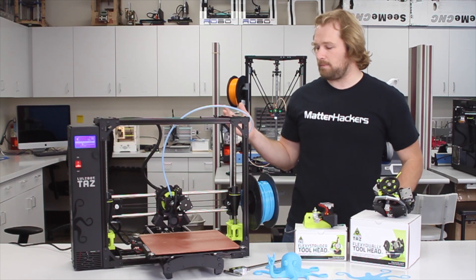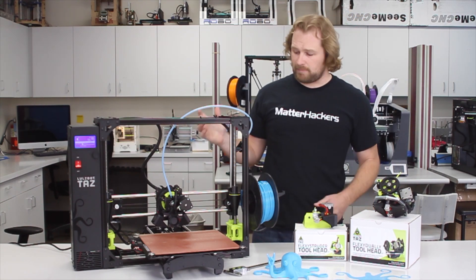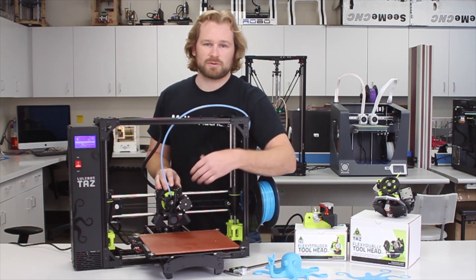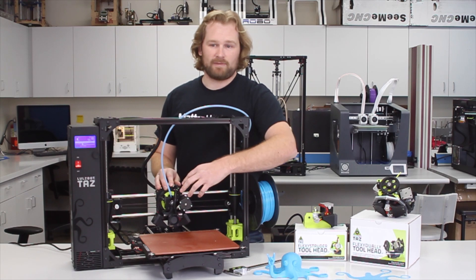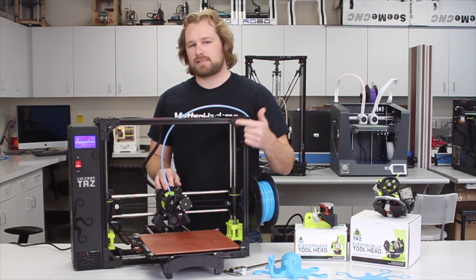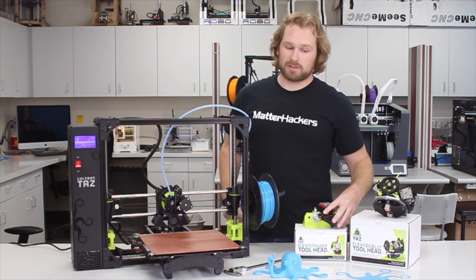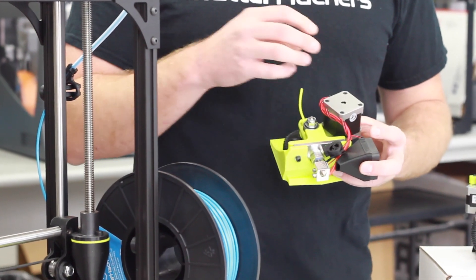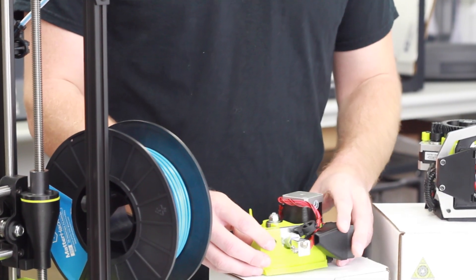Next we want to go into the modular tool head feature. This is the tool head — the extruder combined with the hot end that comes with the TAZ-6. Modularity means you can easily swap this out. This tool head is really good for printing PLA, ABS, nylons, and all your basic materials. If you want to print flexible materials, the flex extruder is great — everything in that extruder and hot end combination is optimized for flexible filaments.